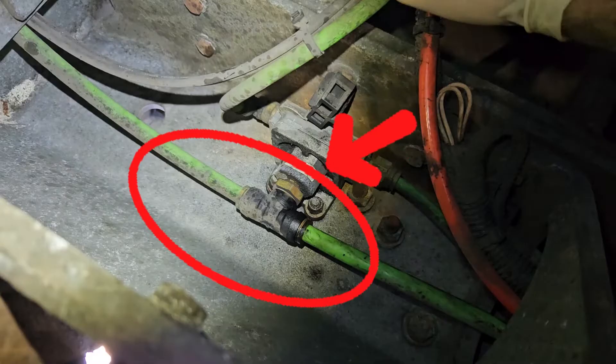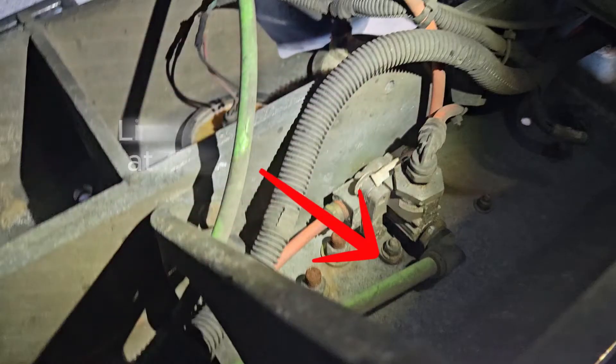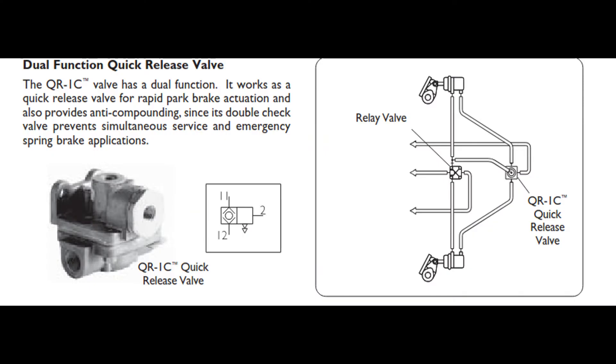Then it runs down the side of the truck, connects to a quick release valve in the back for service brakes, and then tees into a QR1C valve for the spring brakes. Because the spring brake valve has a service line going to it, we know that it also functions as an anti-compounding valve.